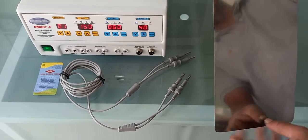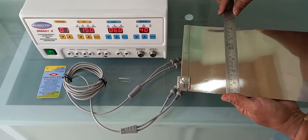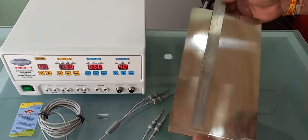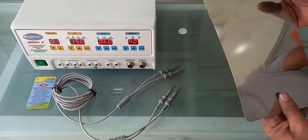This is a surgical cautery patient plate. The size of the patient plate is 6 inches by 11 inches, and the thickness of this patient plate is 0.3 mm.